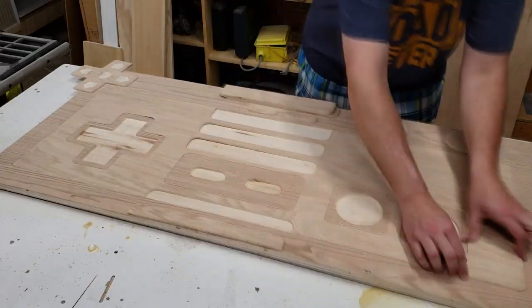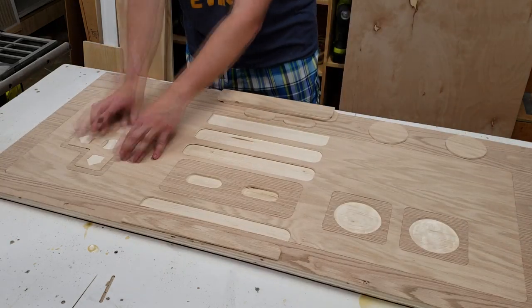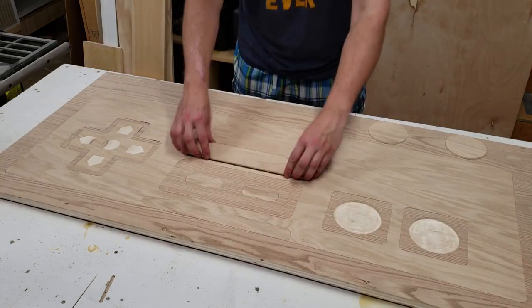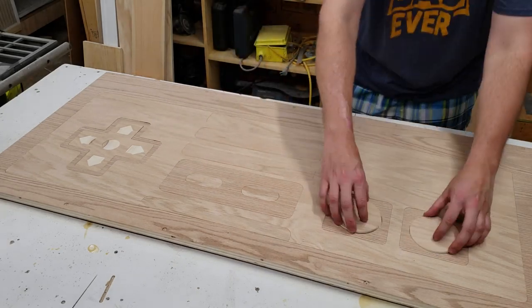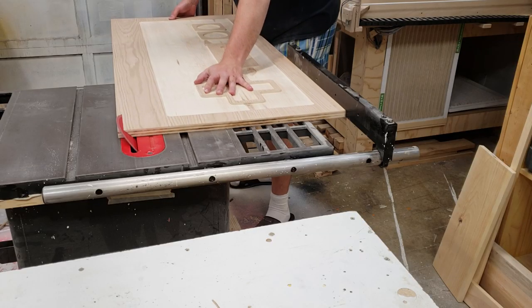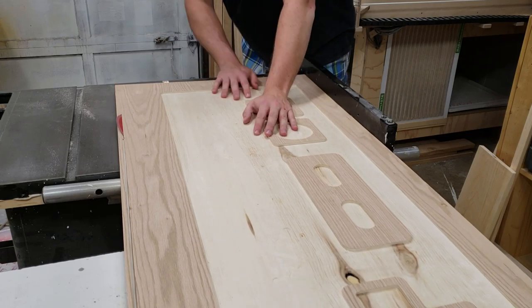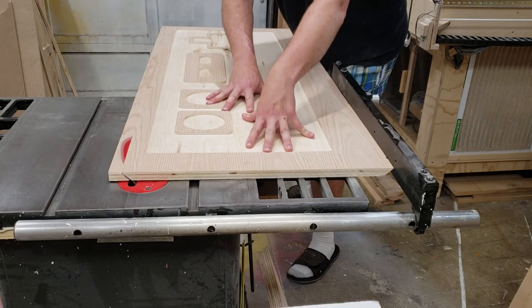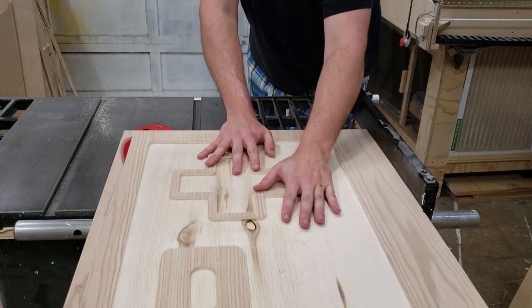The next step was to dry fit the tabletop to make sure all the pieces fit correctly and mark down which orientation worked best. With the top complete, I brought it over to the table saw to put a 45-degree bevel on both edges, then over to the chop saw to put bevels on both ends.